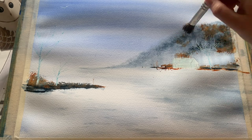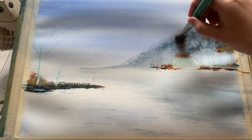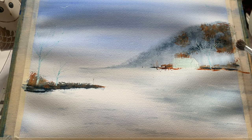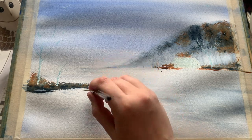Coming in again with the lovely burnt sienna and adding some texture into this lovely bank of trees — a little bit of texture and colour, brightening it all up a bit. Still trying to keep that lovely soft indigo shadow and the darkness of the indigo trees, with a little bit of variation in tree tone.